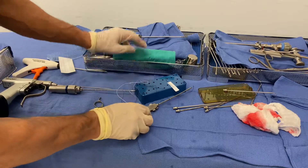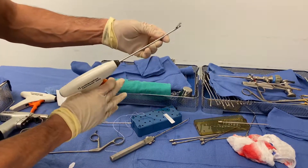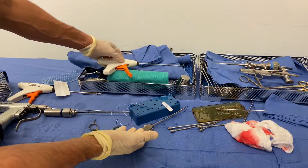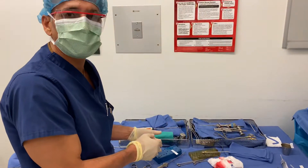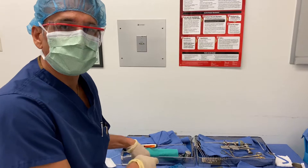My initial go-to is this particular device, the Smith and Nephew mini first pass, because it's low profile. But even though it's low profile, sometimes you cannot open the jaws and you have to have a backup — and sometimes you need a backup to the backup as well. Whatever it takes to fix it. If you don't fix the root, the patient's going to end up getting arthritis. I'm showing you my technique. Thank you.